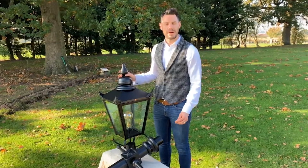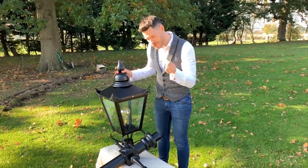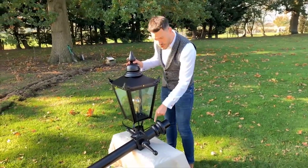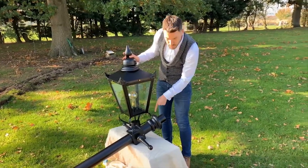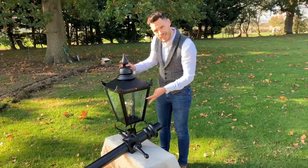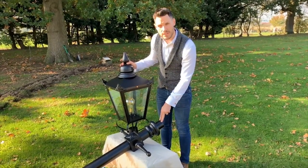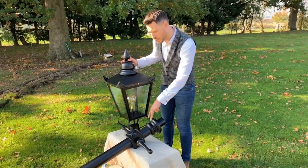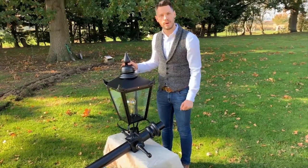With each lamppost set we supply a special hex key — this is the only hex key which will fit the fixing points on the lamppost itself. The lantern has four fixing points on the frog collar; you'll need to slacken these off in order to slide the lantern over the lamppost spigot. It's best to do this at ground level, and then we'll lift our pole and lantern up and slide them into the lamppost base.